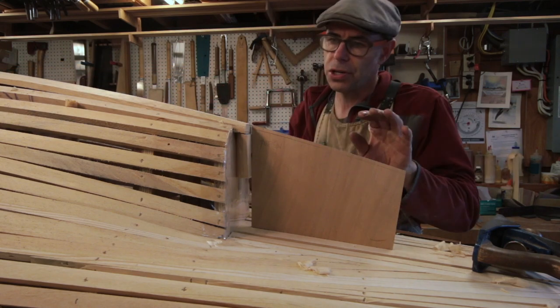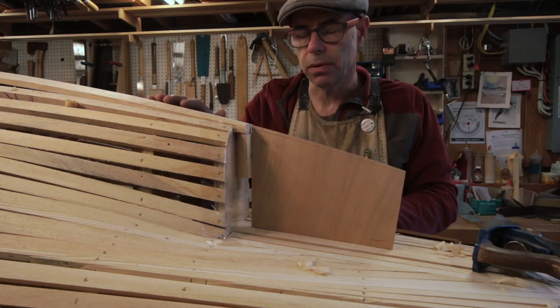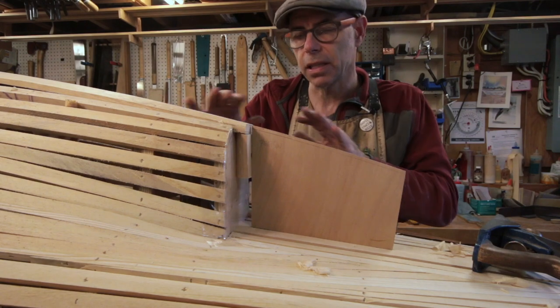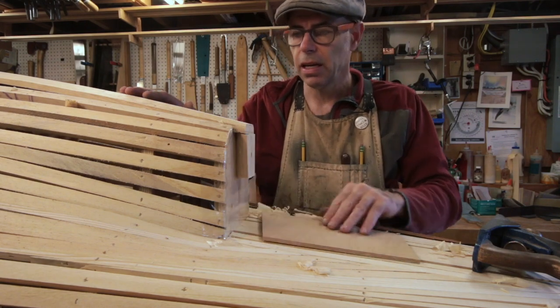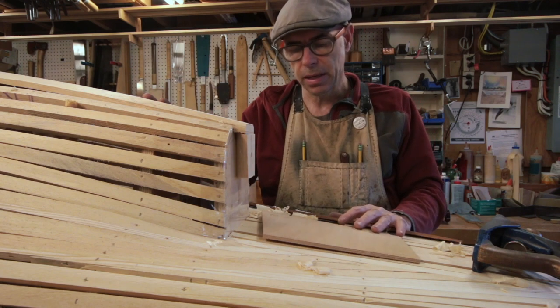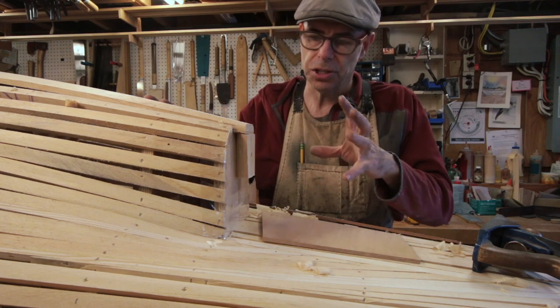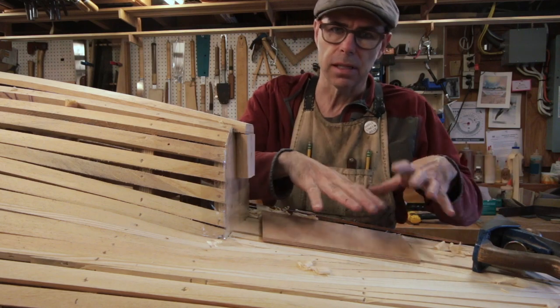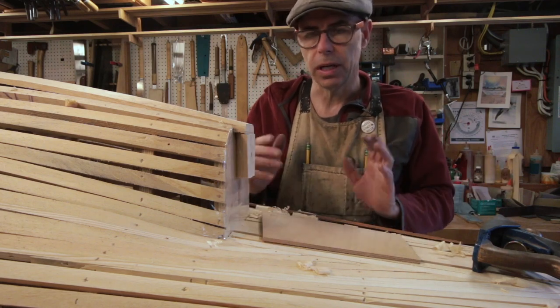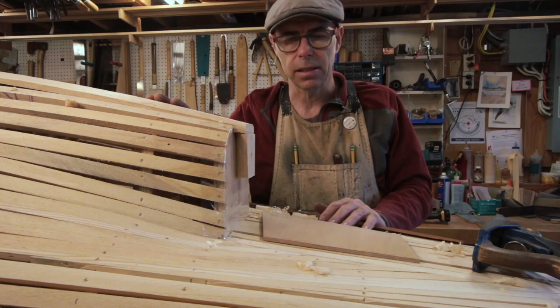Fairing battens are really important — it's not just something we use when we're lofting. It's something we use throughout the entire process of trying to dial things in and make one shape flow into another. It's especially important to think about what happens to shapes when you've got a reference that doesn't exist yet in your boat. This is a good example of how you can use battens to figure that out.